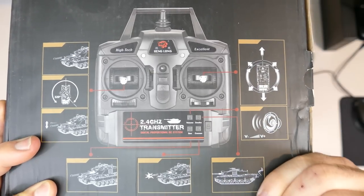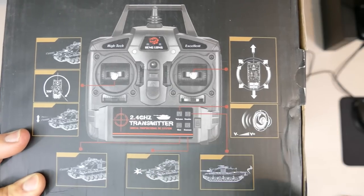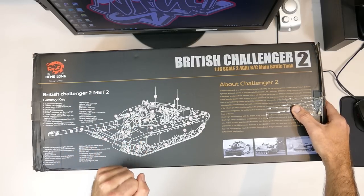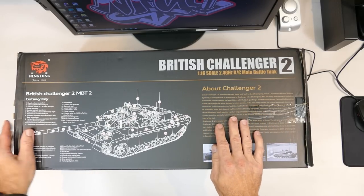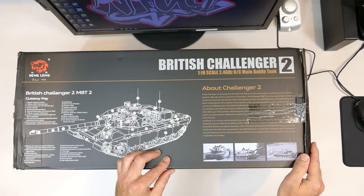It's a 1/16 scale, 2.4 GHz main battle tank. On the top side of the box you have your 2.4 GHz controller, basic controls, volume adjustment and all that kind of stuff. On the other side there's a nice cut showing the Challenger 2 tank, with a little bit of reference about the tank, some specs, and more details about the Challenger 2.